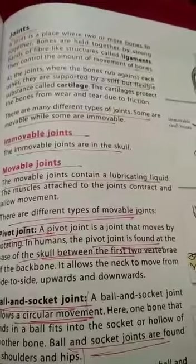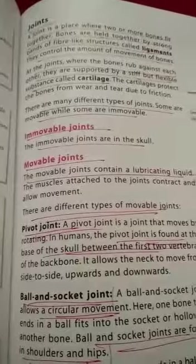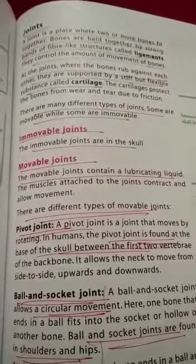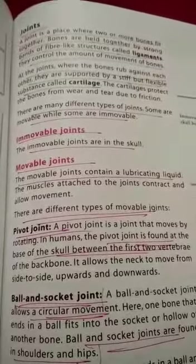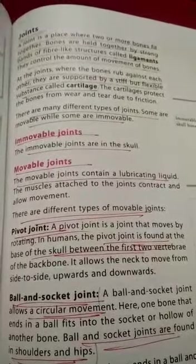The types of movable joints are: pivot joint, ball and socket joint, sliding joint, and hinge joint. A pivot joint is a joint that moves by rotating; it is found at the base of the skull. A ball and socket joint allows circular movement, for example the hip joint and shoulder joint.